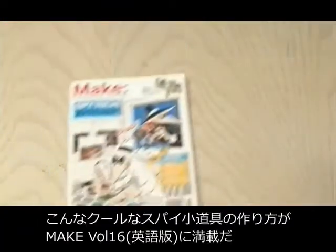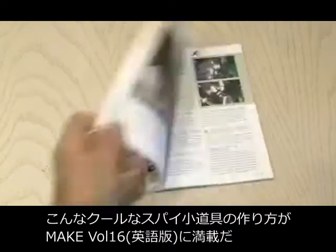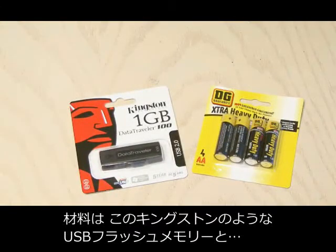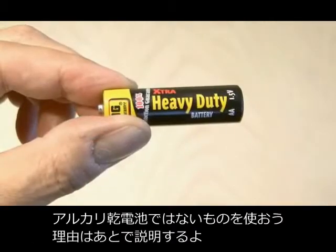You can find this and other cool spy gadget projects in Make Vol. 16, and the USB battery is on page 80 by Andrew Lewis. All you need for this project is a small flash drive like the Kingston Data Traveler and also some cheap, generic, dollar store AA batteries. I chose the non-alkaline version and I'll explain why in just a sec.